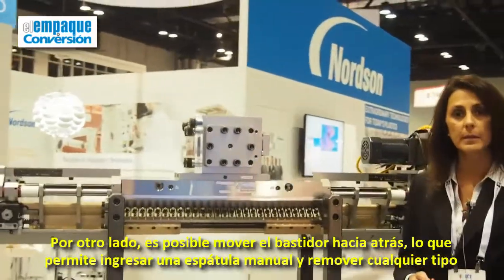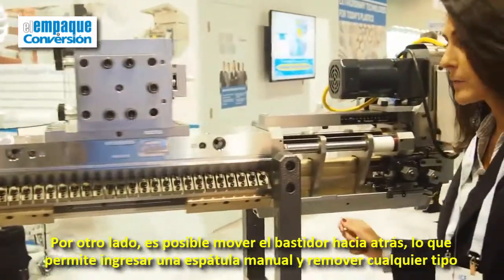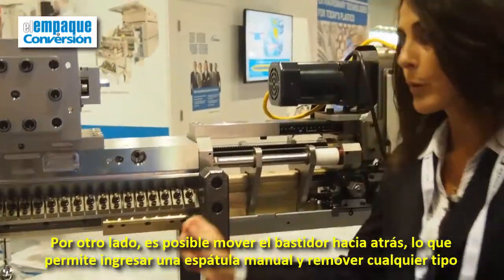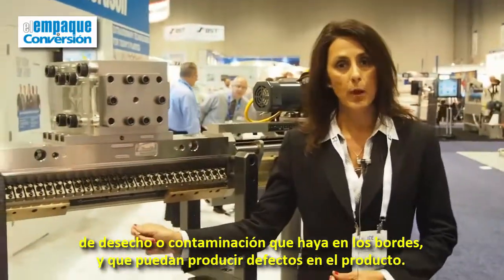They also have the ability to basically just move the decal back, which allows them to put a hand scraper in and remove any type of debris or contamination that is on the lips that could result in product defects.